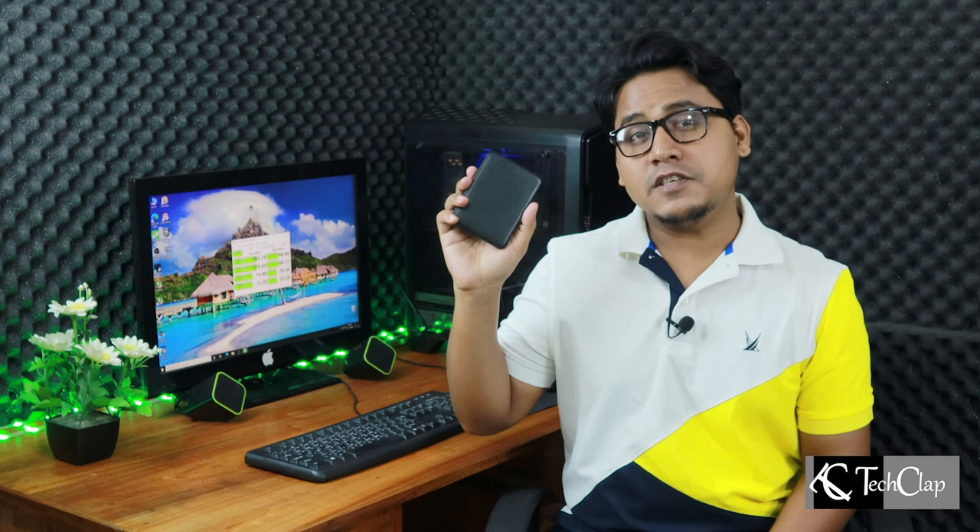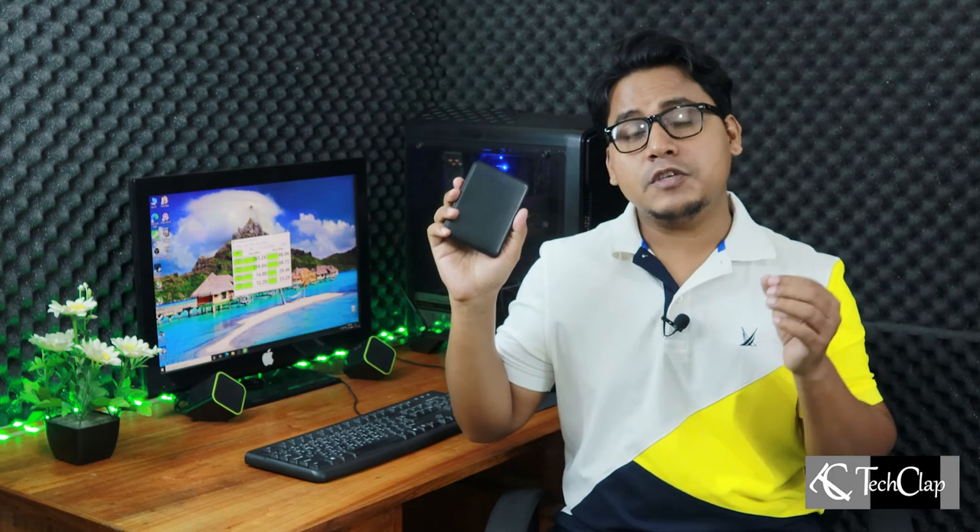That was the review of the Western Digital 2.5-inch USB 3.0 hard drive enclosure. So guys, that was all for today. If you disliked this video, you know what to do — but if you liked it, hit like, get subscribed, and ring the bell icon. See you in the next one.